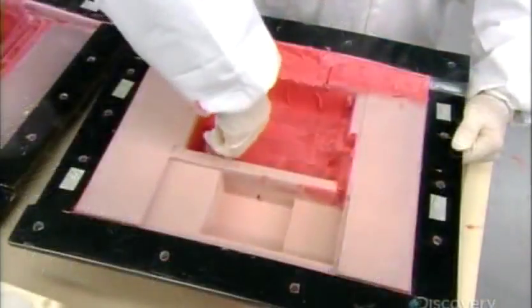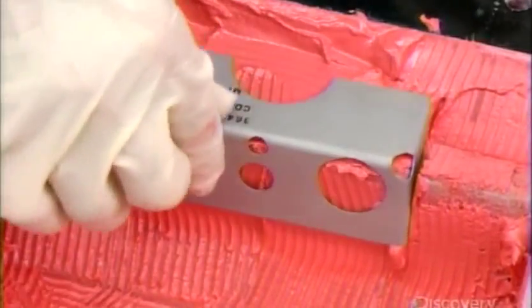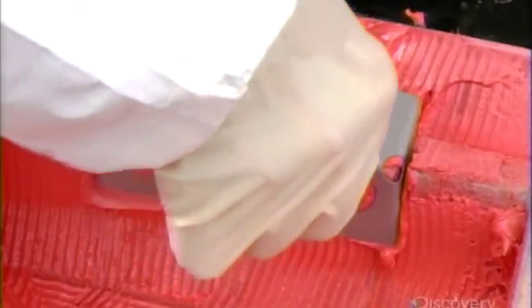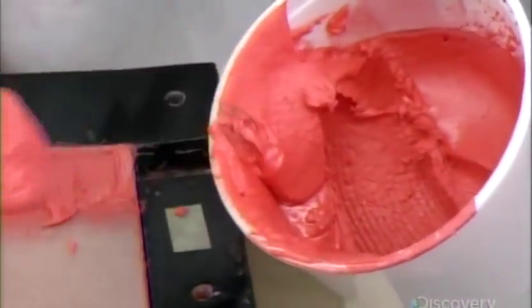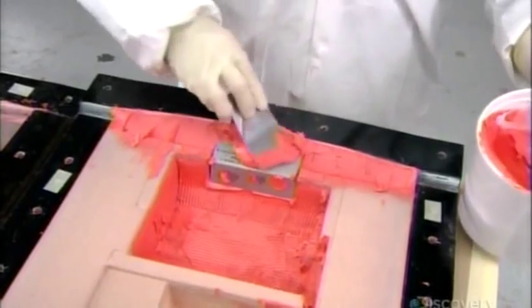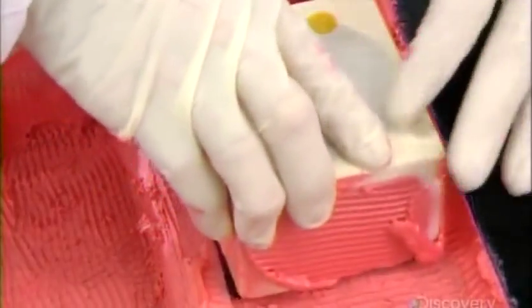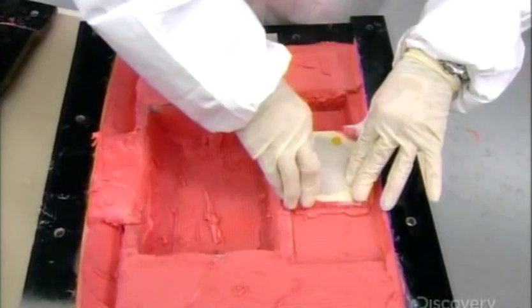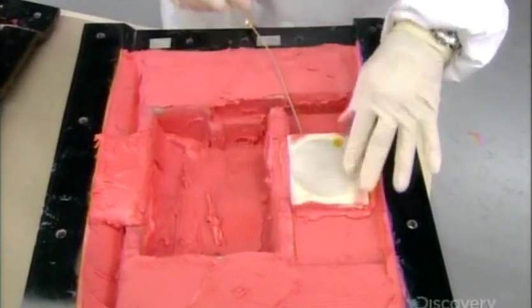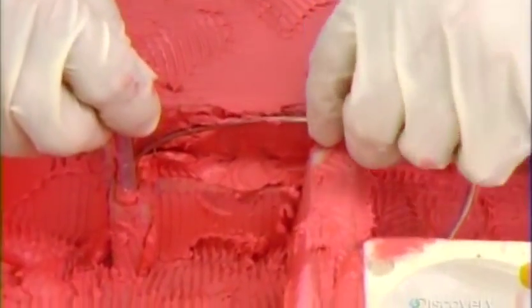It takes another four hours for the resin to completely cure. Then they remove the mold from the vacuum bag, coat the other side of the foam core with resin paste, and embed steel reinforcements. Besides absorbing the force of impact, the foam core makes the flight data recorder buoyant should the aircraft go down in a body of water. The device contains two antennas, the first of which gets pasted into a designated spot in the foam core.